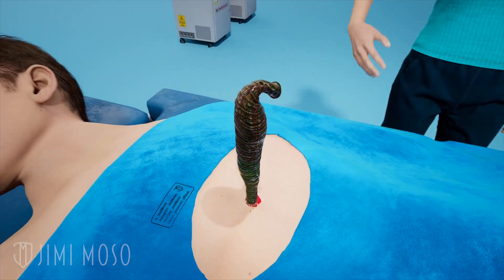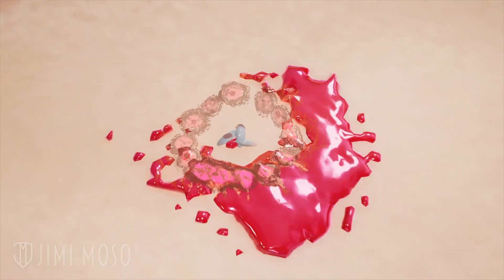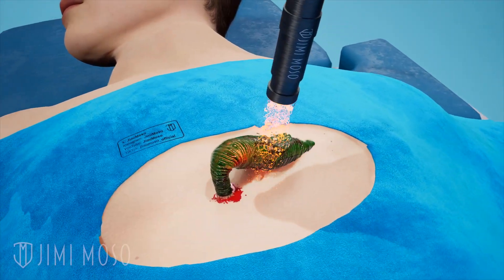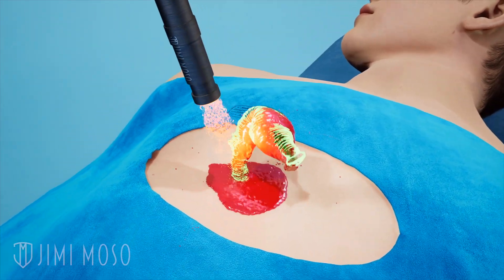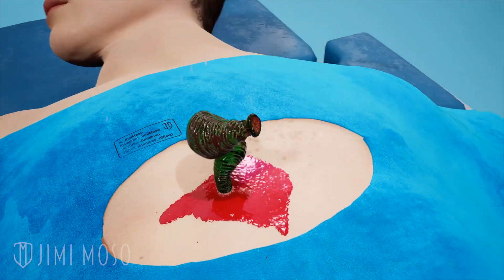If you try to yank a leech off, most likely you'll rip out his body but leave behind his teeth and hooks embedded in your skin. If you try to burn the leech, well, that trauma will likely cause the leech to regurgitate his stomach contents back into your wound, meaning you just increased your risk of infection. Same reason why you shouldn't salt a leech.